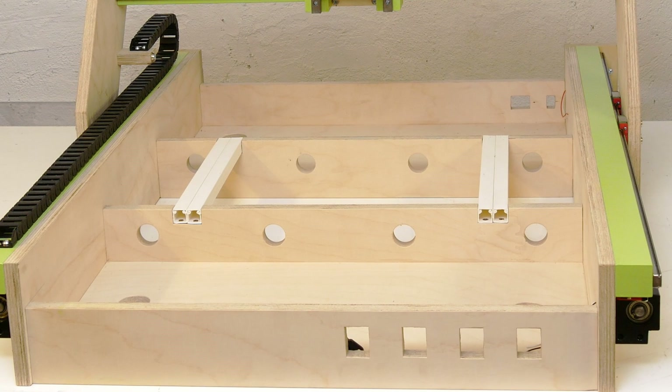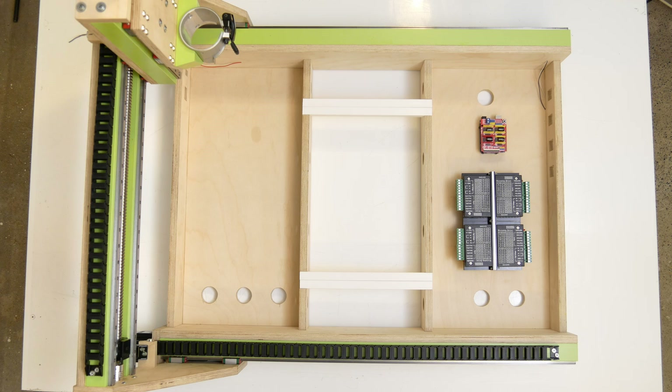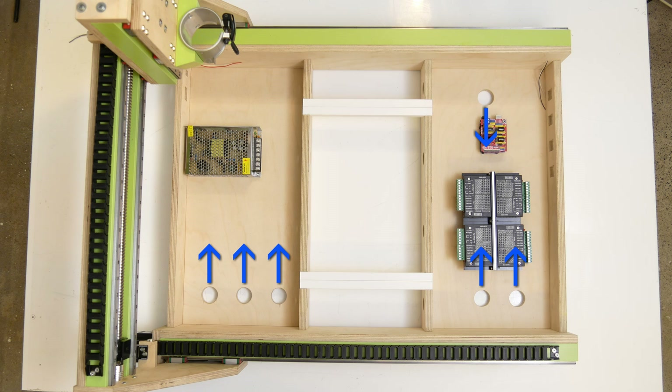The frame provided two separate spaces under the machine bed that I had connected with cable channels. The idea was to place the Arduino and the motor drivers in the front, separated from the power supply which was going to be placed in the back section. Each component was going to get fresh air supplied by small blower style fans. The holes in the bottom were for the fans to pull in air while the holes in the sides were to exhaust the hot air.